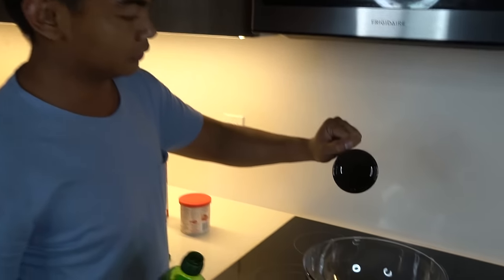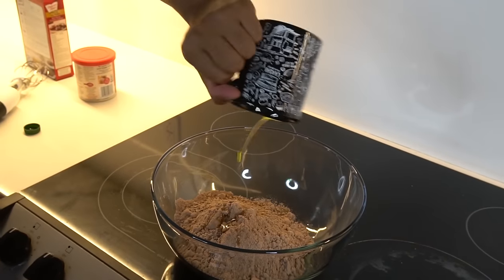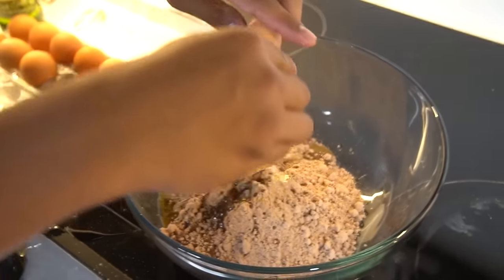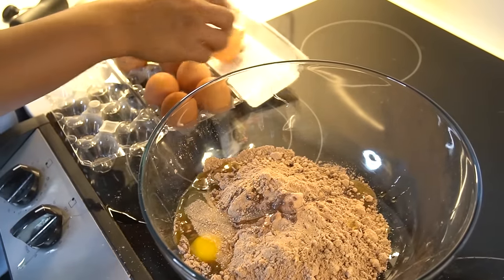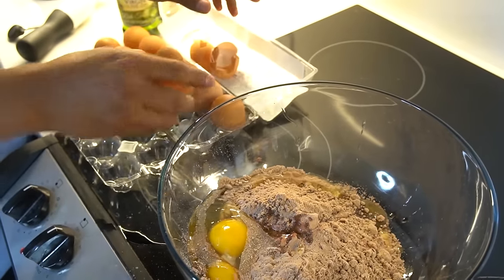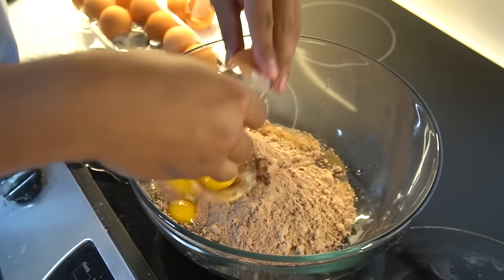I'm supposed to use vegetable oil but I don't have it. I only use olive oil because I'm allergic to vegetables. And now just grab 3 eggs and put them in. If you've never baked a cake before, yes, this is how you bake a cake. So there you go — 1, 2, 3. Awesome, so far so good.